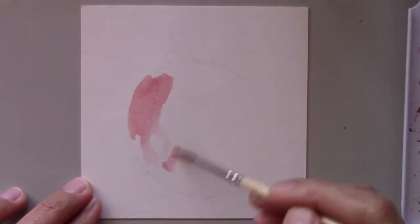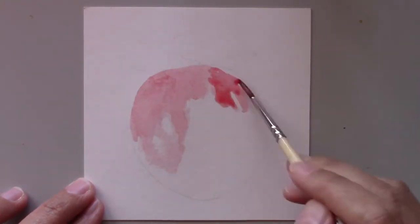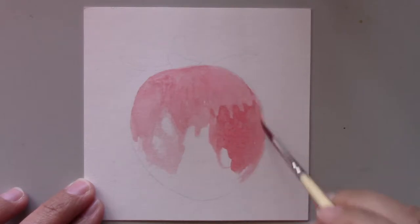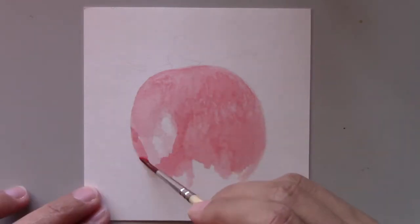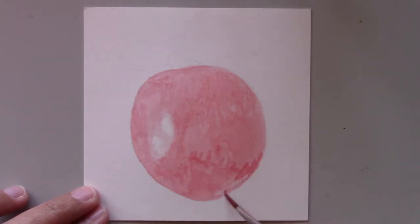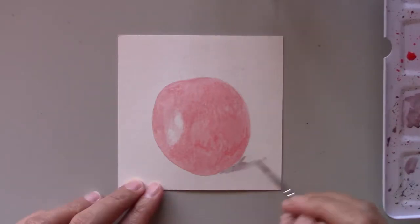Yesterday I chose a complicated subject as my first daily painting, so today I chose to paint a simpler one — a tomato. I love its bright colors, and if you're just starting out, it's an easy subject to find and paint. In fact, if you like, you can go out to the market right now and buy some.